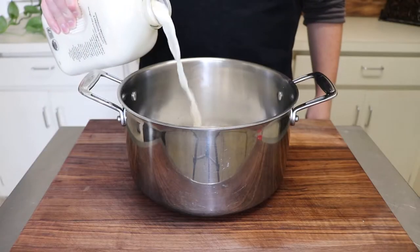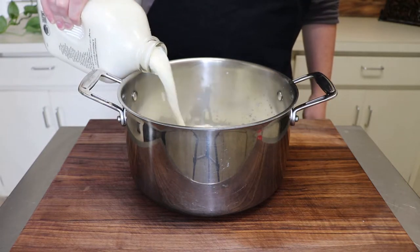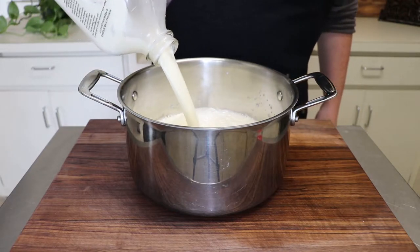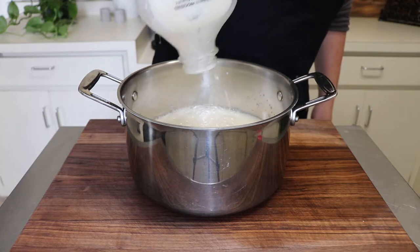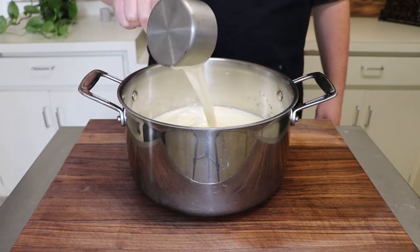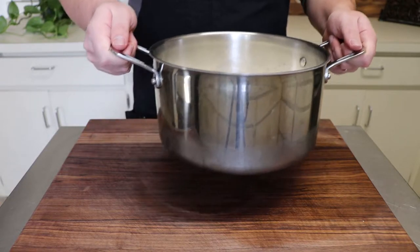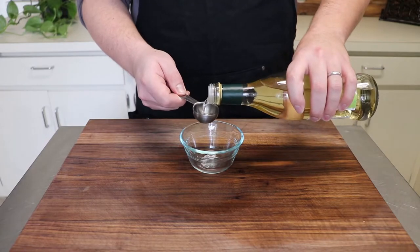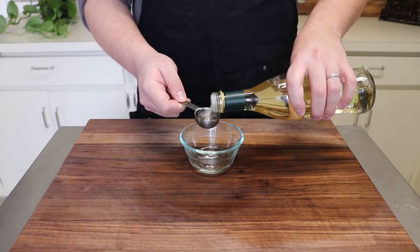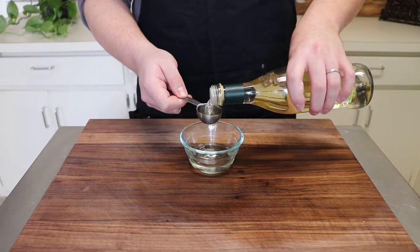To make ricotta from scratch, add two quarts or 1.89 liters of whole milk to a large pot. Use non-homogenized milk if possible. You can totally use store-bought ricotta if you don't want to make it yourself, but homemade just tastes so much better. Then add one cup of heavy whipping cream to the pot before bringing this over to the stove to begin heating it up. To curdle our milk later, you'll want to set aside three tablespoons of white wine vinegar. You can use any type of vinegar here except for red or balsamic since that will change the color of our ricotta.